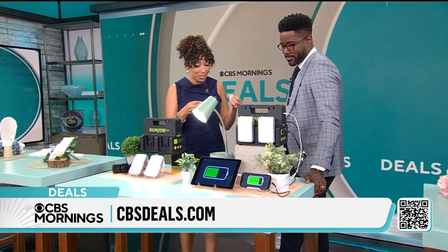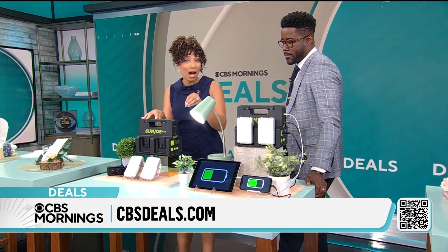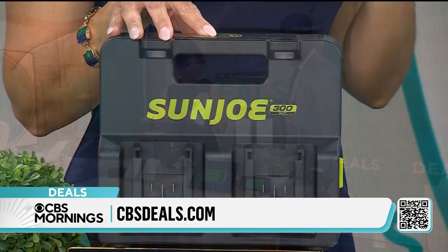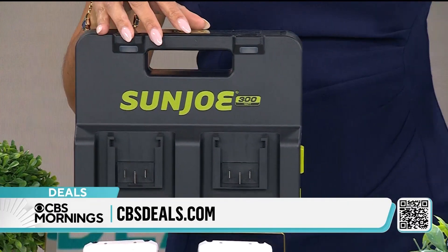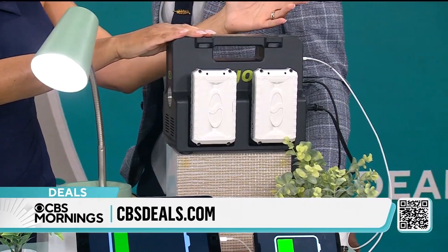With the winter storm season coming up, it's important to have an emergency preparedness plan. Sancho has put together an exclusive bundle power station for us. This can be used as a plug-in power station, so you can charge your phone, a lamp, a laptop, a computer.